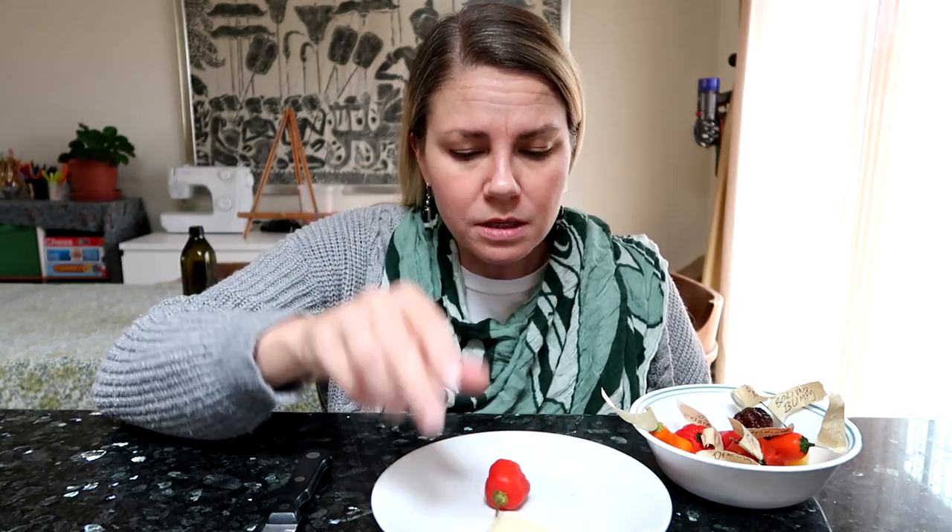Makes sense per the name — Rainforest. They're believed to have originated in the Amazon Rainforest, which means they're very popular in Brazil.